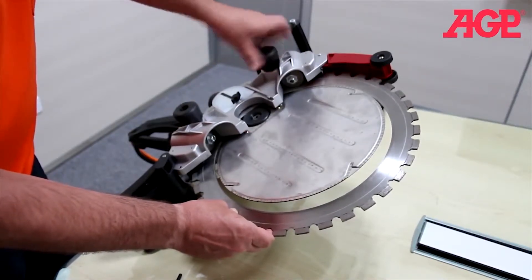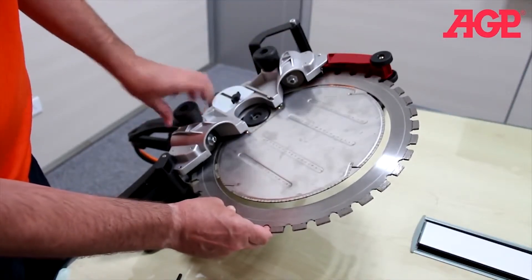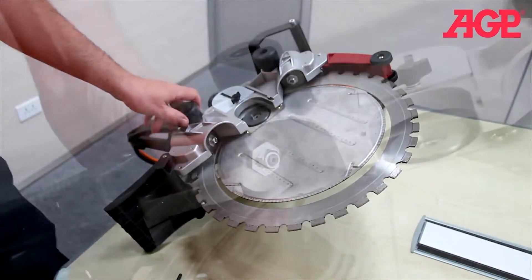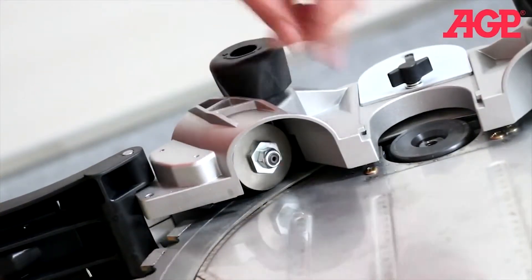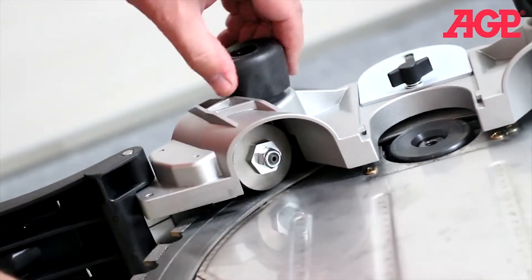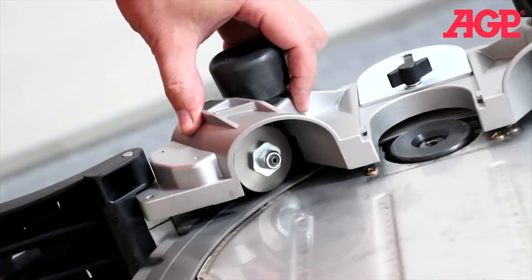Tighten both guide roller tension adjusters until they're in contact, and now we go to fine tensioning them. We must fine adjust the tensioner — you see how sometimes the wheel follows, sometimes it slips. All we want to do is finely adjust it until it makes good contact and doesn't slip.